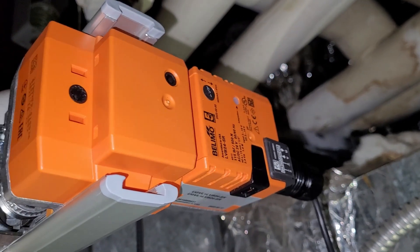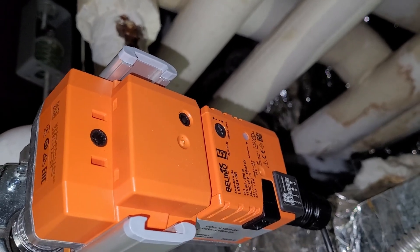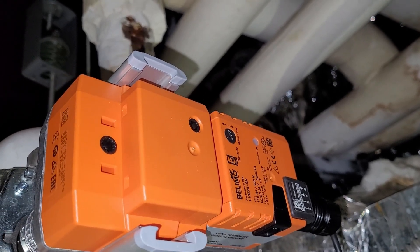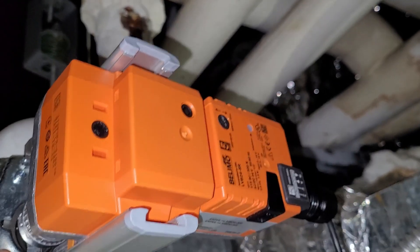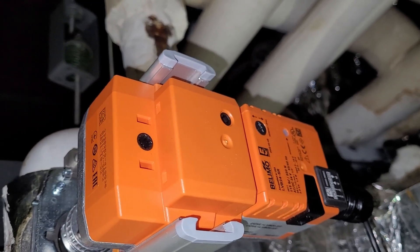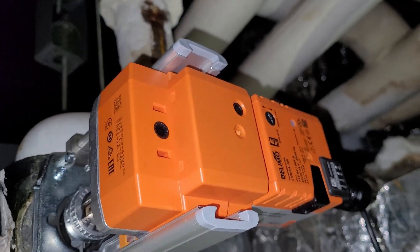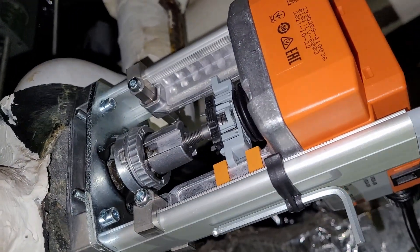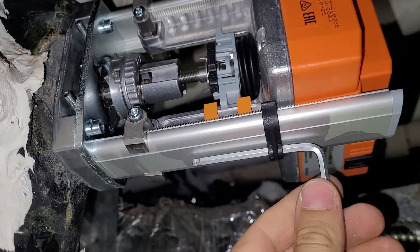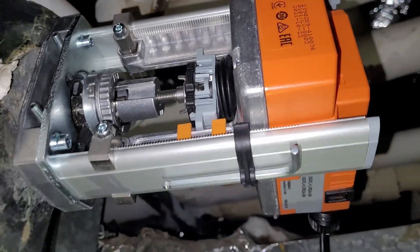A lot of times chill water valves and hot water valves are reverse acting from one another, because a long time ago they used pneumatics and the pneumatics basically dictated that they had to be reverse acting. So if you hook it up, call it open, and it closes, you can flip that switch and you'll be in business. After testing I did have to flip that switch because it was reversed. Finishing touches — flip this on so that if it's ever needed it's right nearby. This one's done, it's working.